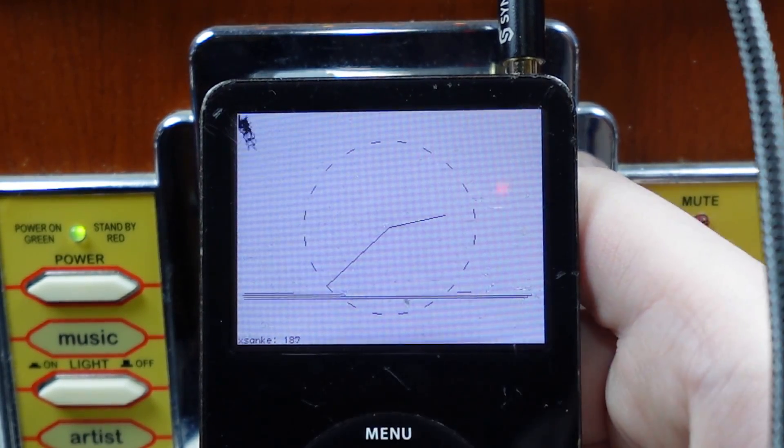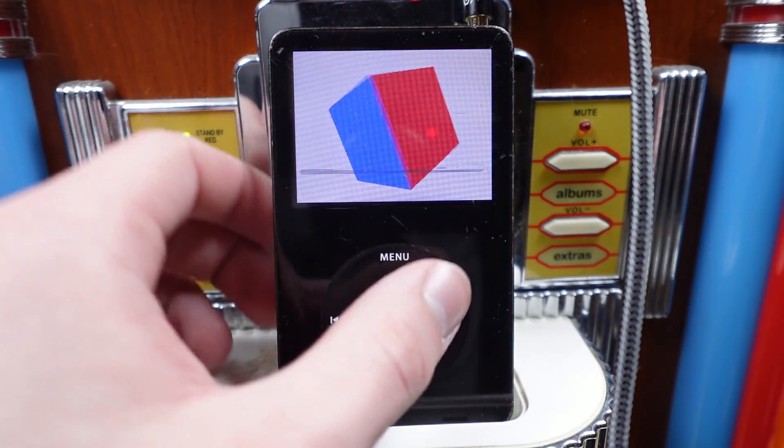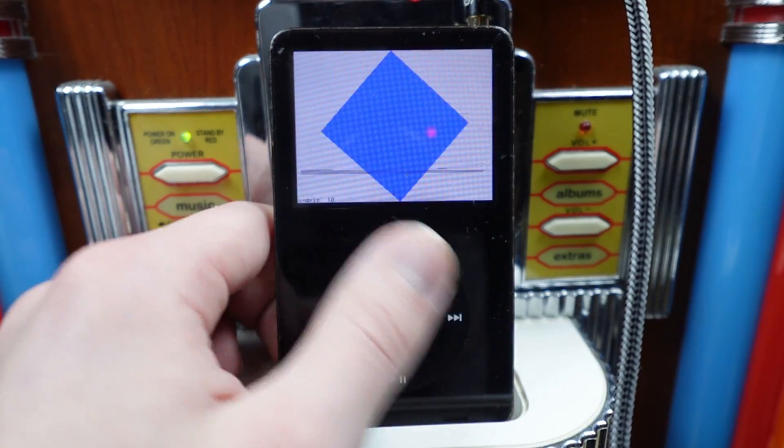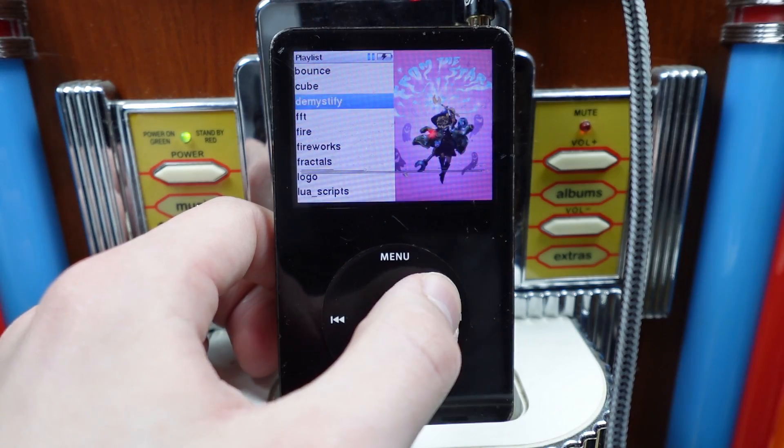I can scroll through it. Cube. Yep, that's a cube, all right. And I can make it spin faster. Truly shows the 3D capabilities of an iPod.